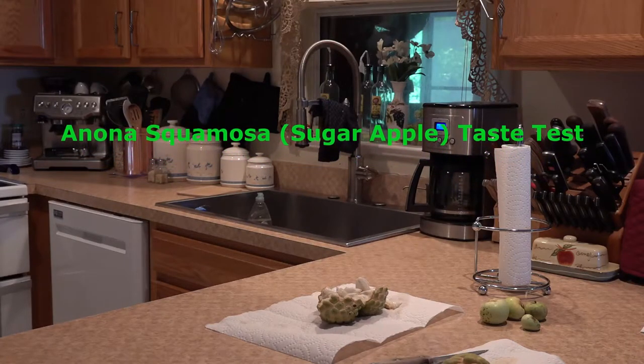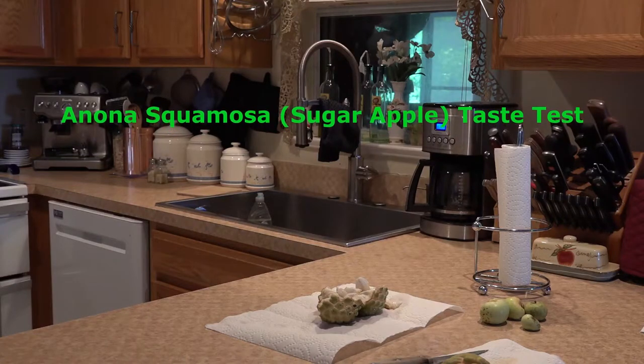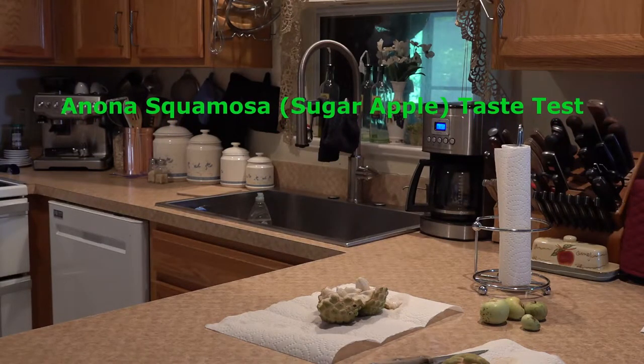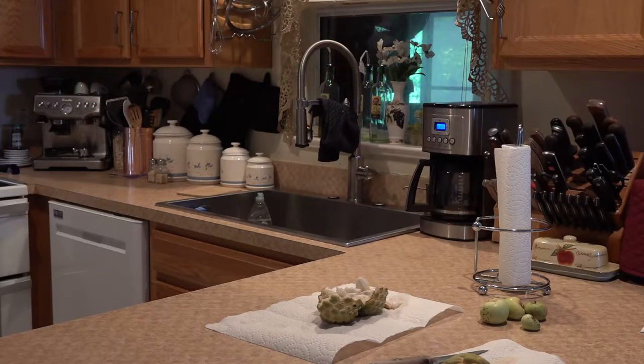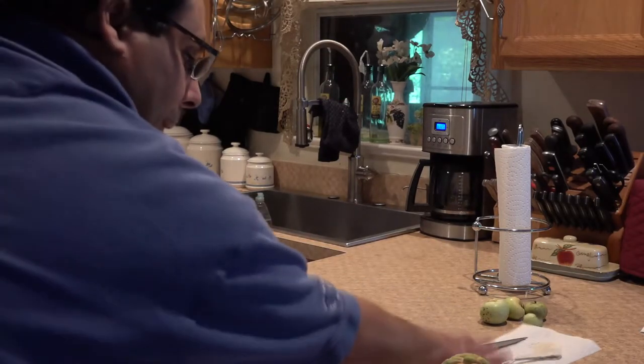This is a simple taste test for Annona squamosa, the sugar apple. I just want to show you something here real quick — this is what the interior looks like.